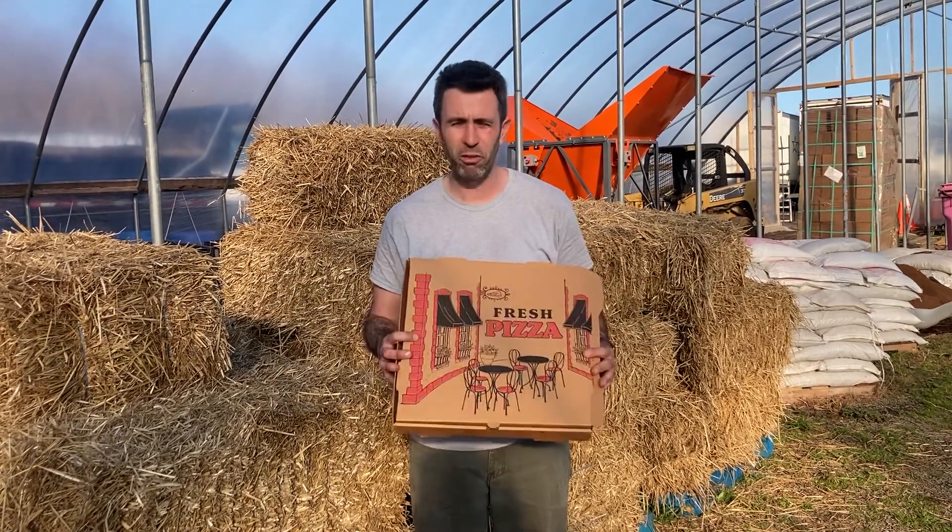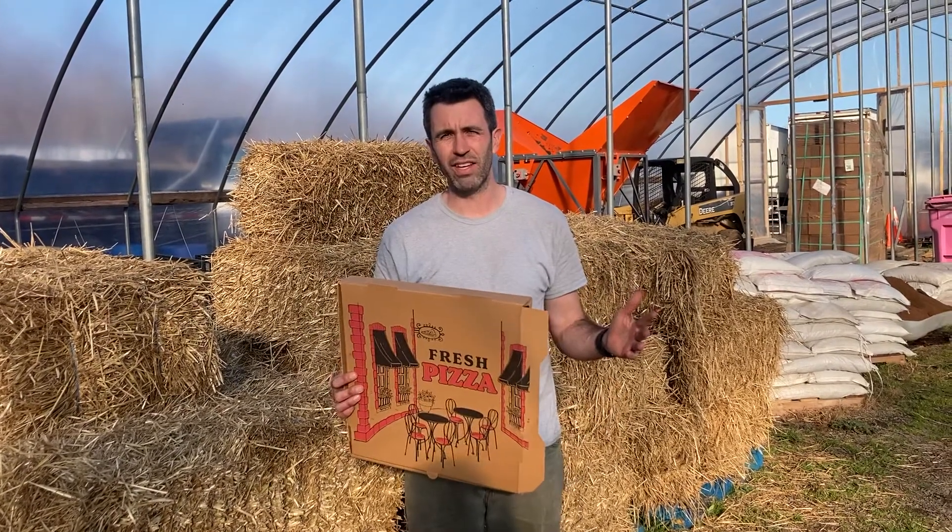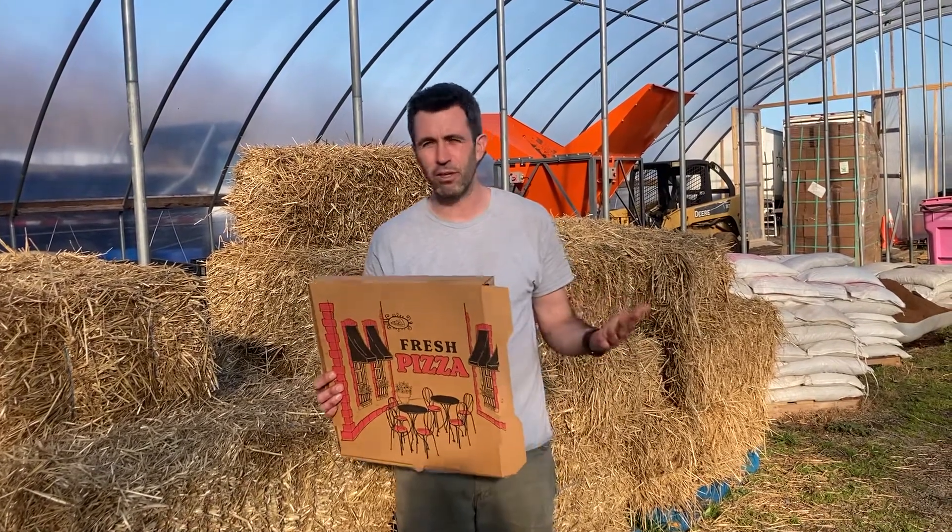Hey, I'm Justin with Veteran Compost and today we're going to ask: can I compost pizza boxes? This is one of those questions in the category of 'can I compost it?' — I'd say it depends.